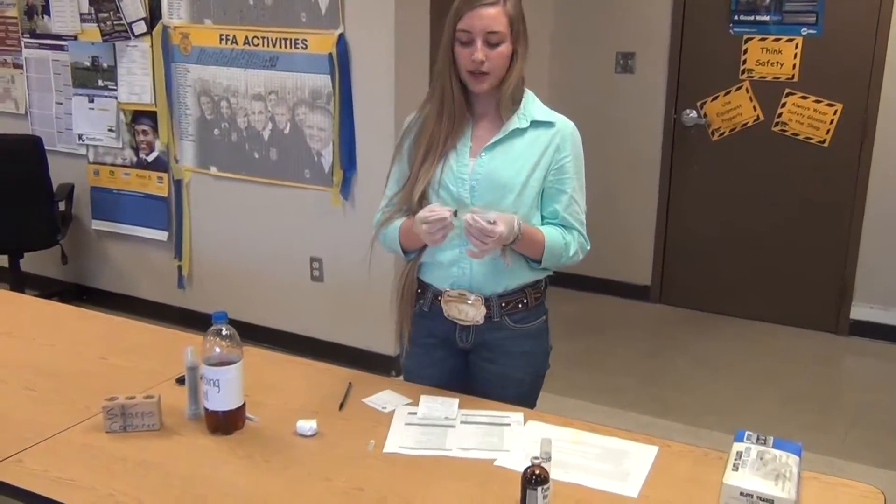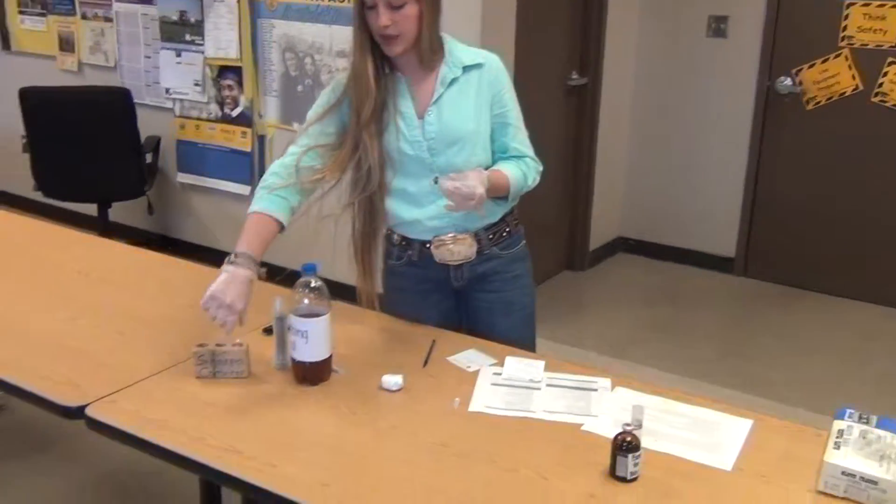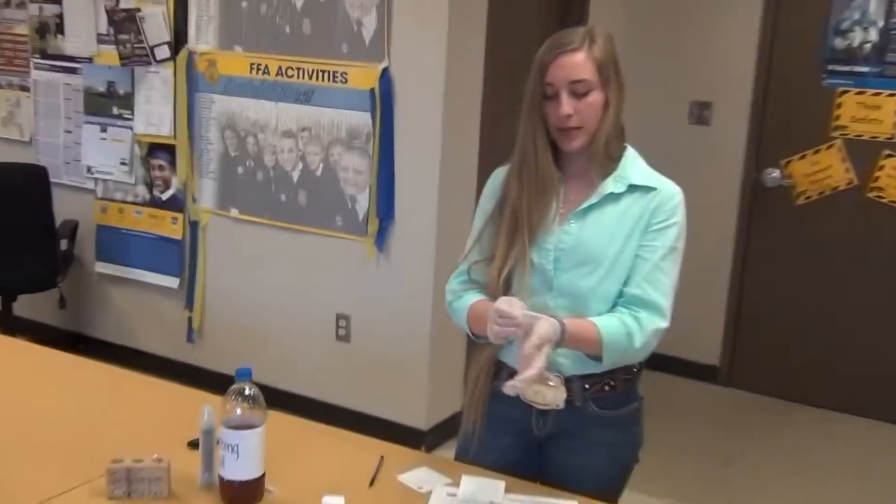After injecting the animal, I will take care of the needle. First, I'll remove the needle and place it in a sharps container. And then I will safely remove my gloves.